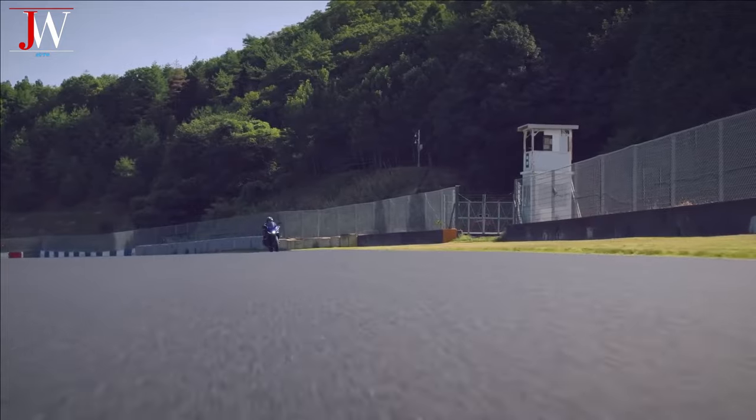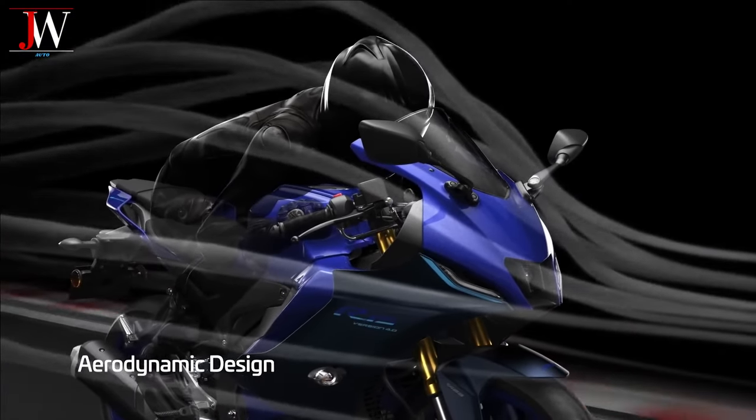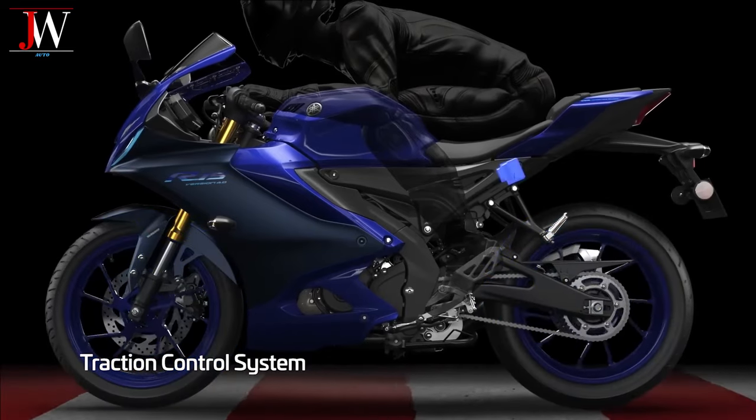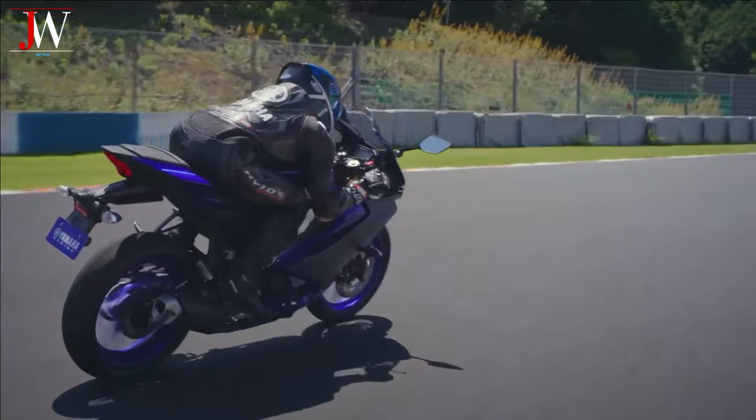Some of the changes in this version are the use of an aluminum curved swing arm, changed ECU electronic control unit settings, larger tyre and wheel sizes, a split seat design, and an ESF-R6 inspired taillight.